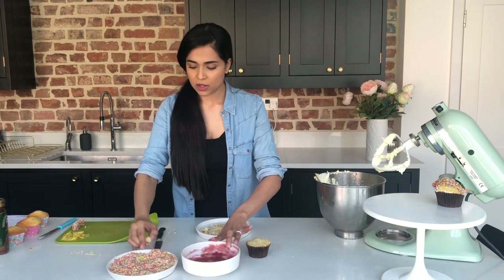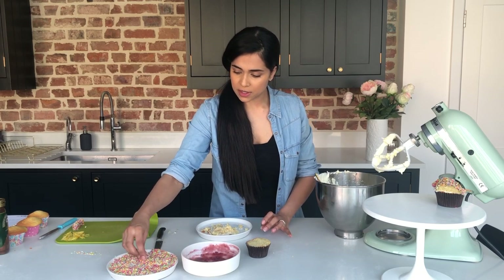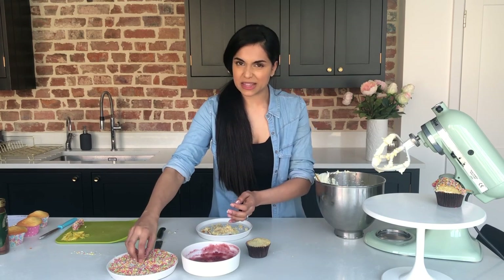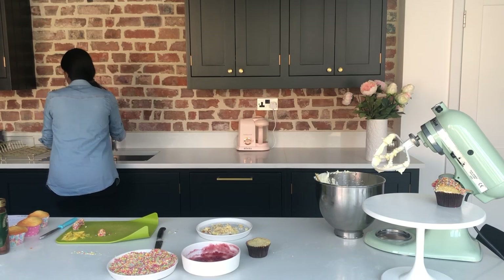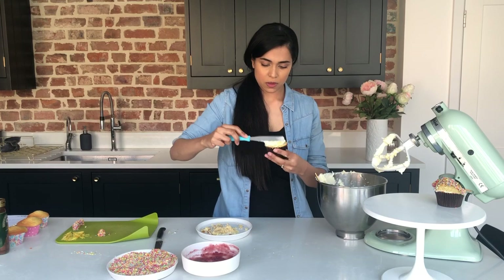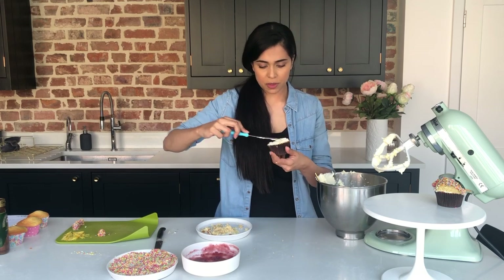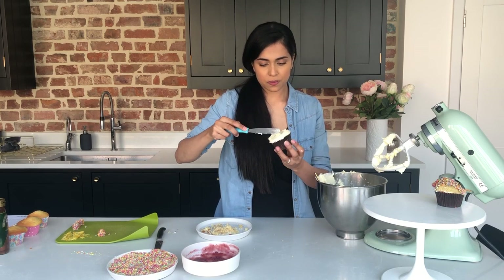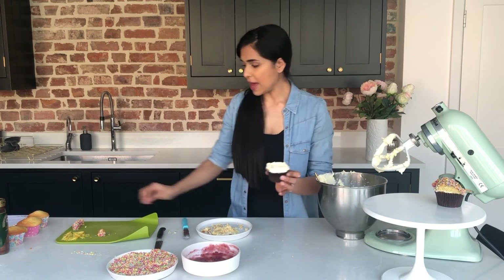Then with the little egg shapes that you've got, you want to roll them around in your jam and then roll them around in the sprinkles to make little sprinkle-covered eggs. Then we're going to neaten them up and pop them on top of the cupcake. I've got a few that I've already made here. And then to decorate this cupcake again, we're going to go on with some buttercream at the bottom. Then you want to add something — maybe grated chocolate or anything you've got — to make a sort of little nest effect. And then we're going to put the little eggs inside that.